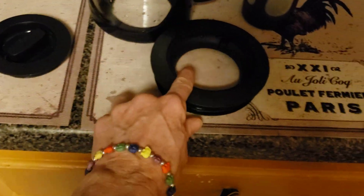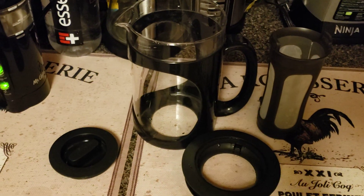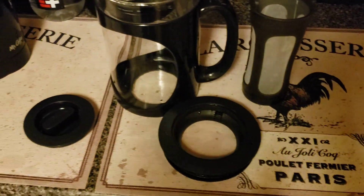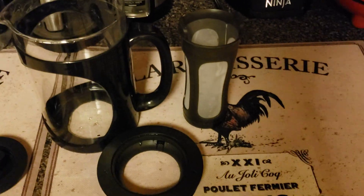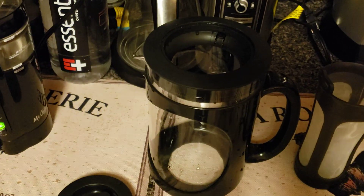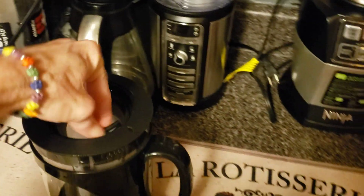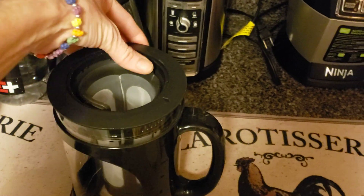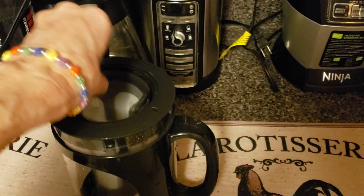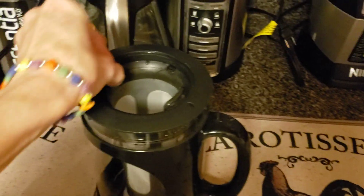The parts you get in your box are: the pot, the little lid, the part that holds the filter, and the filter. Now let me show you how this works. You basically just take the round ring, put it on your pot, then take the filter and put it in. You turn the filter until you feel it snap in — it will lock and it won't move.